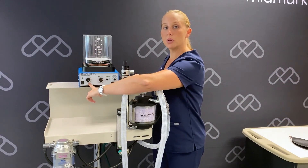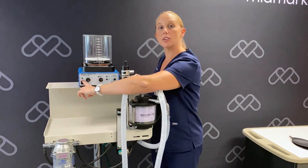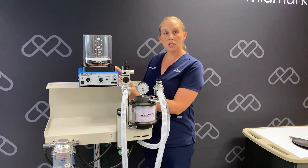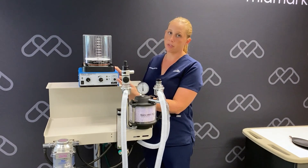Down here we have our power switch. There is a green LED light to indicate when the ventilator is on. Over here we have our maximum working pressure limit control. This is used to set an upper limit for which you wish the airway pressure to never exceed.